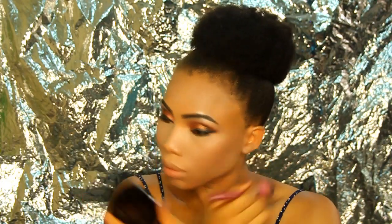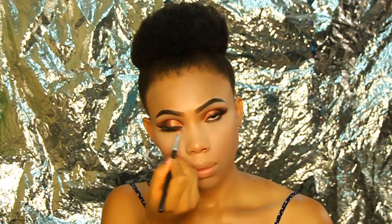Here is the MAC Blush in the shade Koi Girl. I'm using a large brush to evenly apply it to my cheeks — I'm not really a blush person so I'm not going heavy-handed.